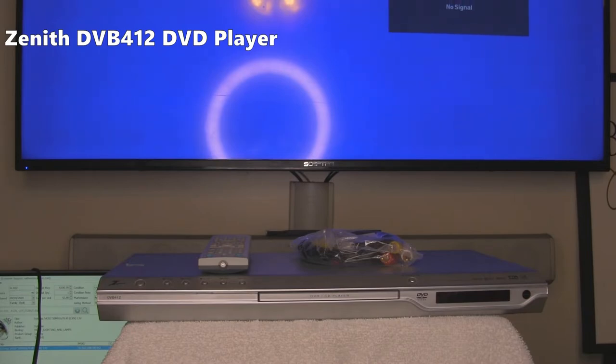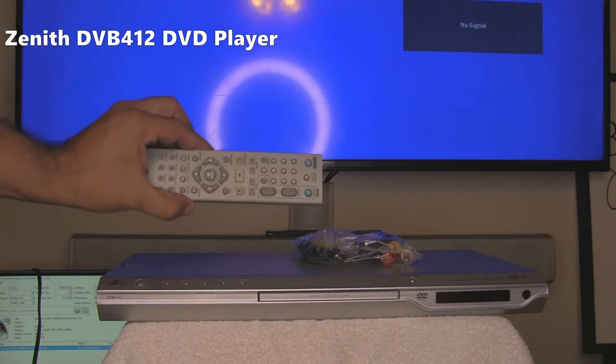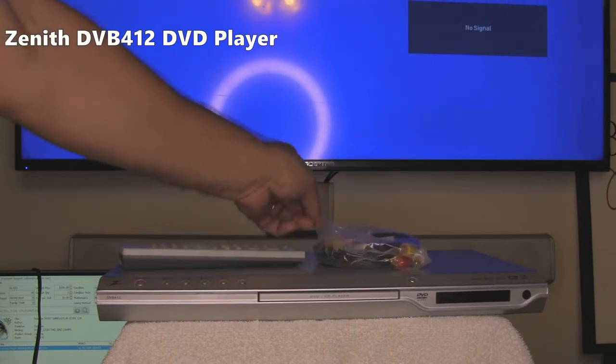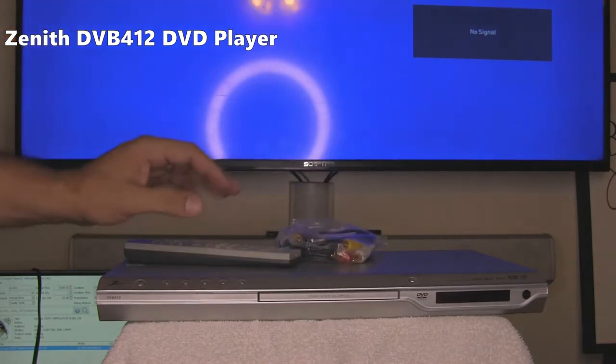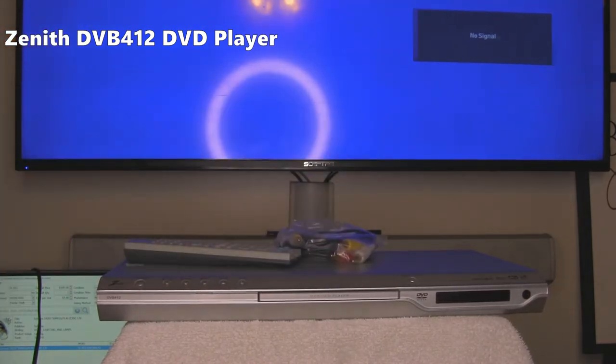All the description is going to be typed down below the video, so if you want any more information on this unit and where it's going to be sold, check the description below. So right now we're going to plug it in. We're going to test out the remote as well. The cables are going to be included, but we're not going to open those. Then we're going to test all the functionality of the unit.